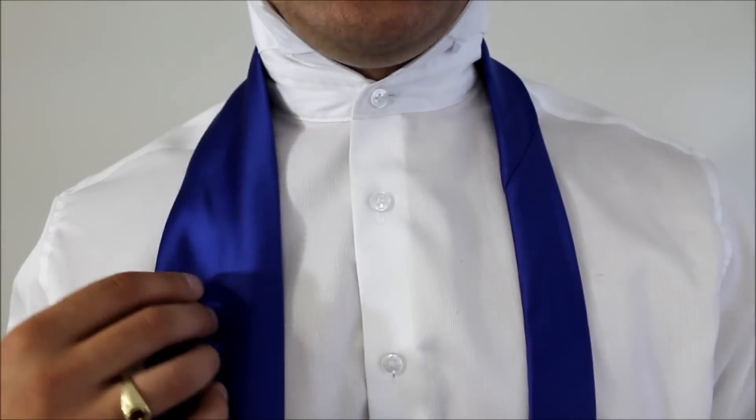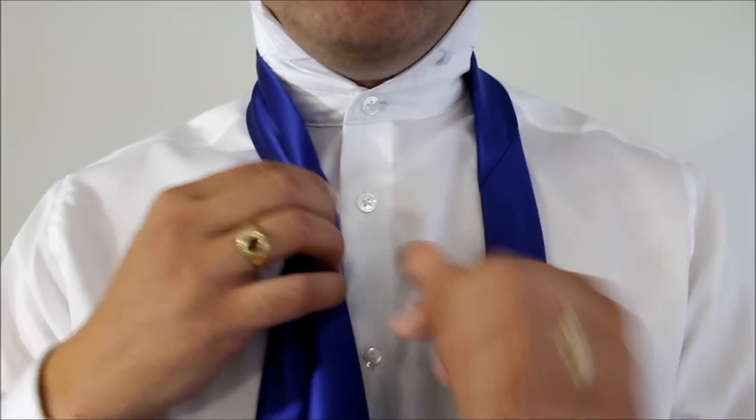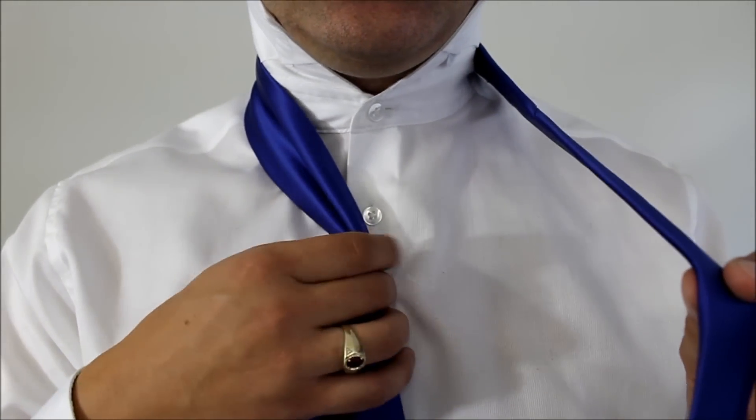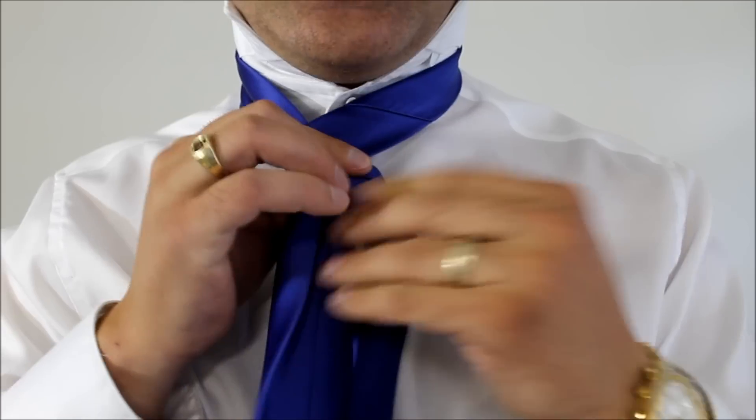Let's have a close look. This is our big end — we're going to take the big end, pinch it, bring it to the middle. Then taking the little end, crossing over the top once and around the back.